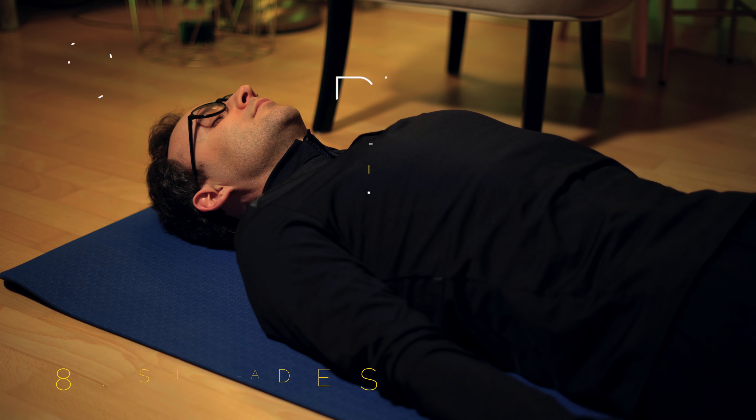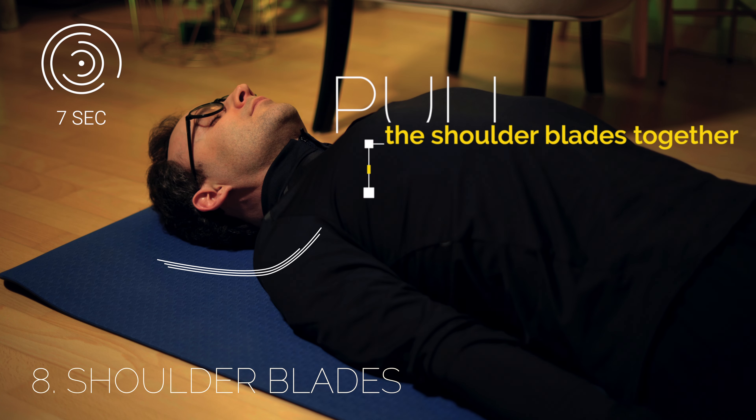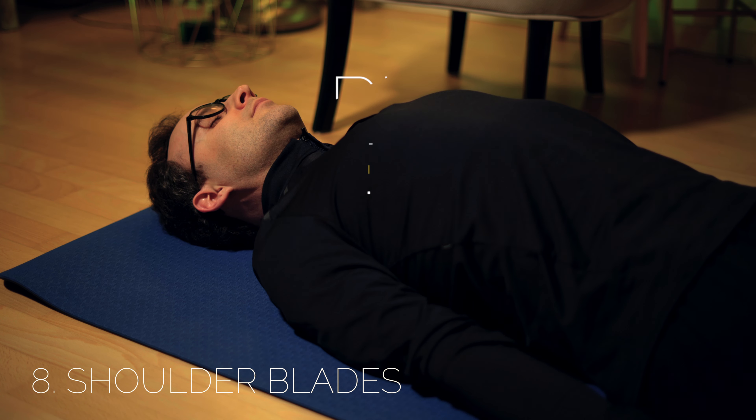After seven seconds pull the shoulder blades together tightly and keep it. And then relax.